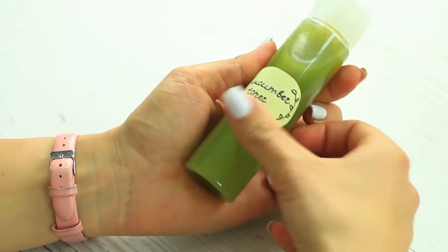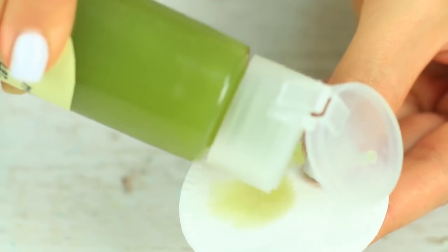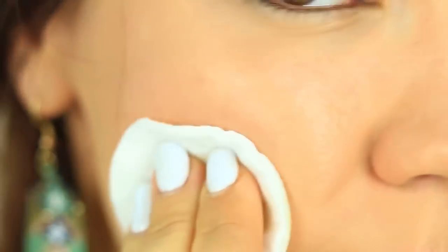This cucumber toner treats acne, lightens dark spots, removes blackheads, minimizes skin pores, exfoliates dead cells, and lightens acne scars. Your skin will be as fresh as a cucumber.